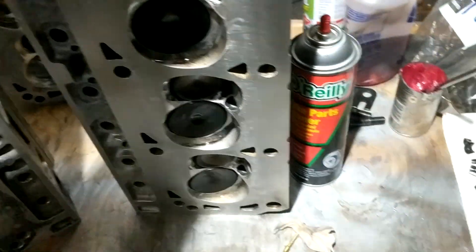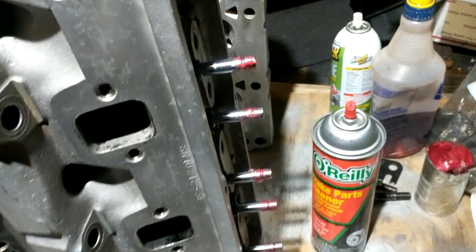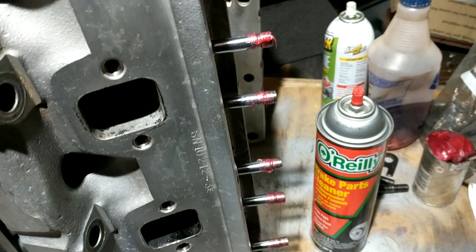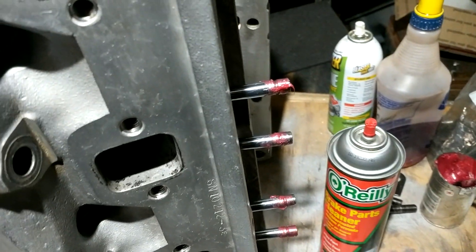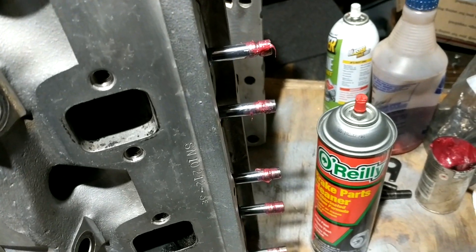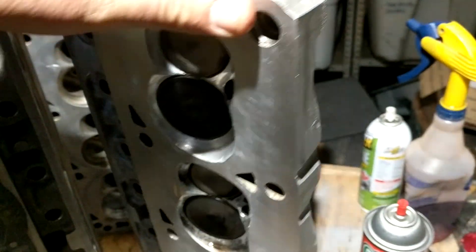Then just make sure to put oil in there before you put the seal on. Once you get the valves in, put a little dab of grease on the end where your keepers go — that'll help hold the keepers in place when you have the valve spring compressed, so it's a lot less frustrating.